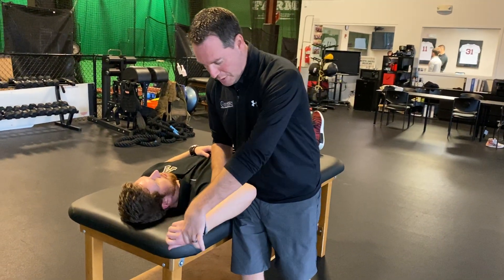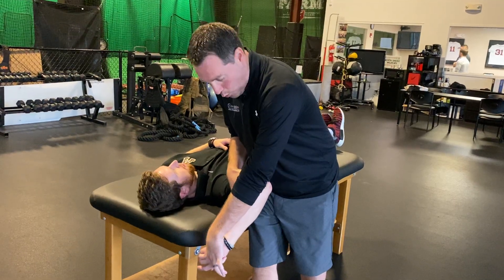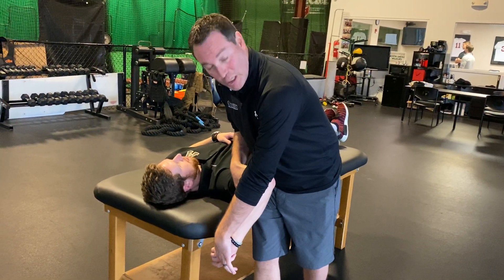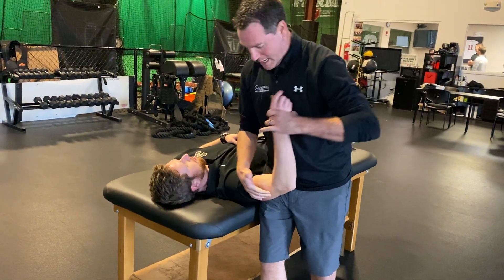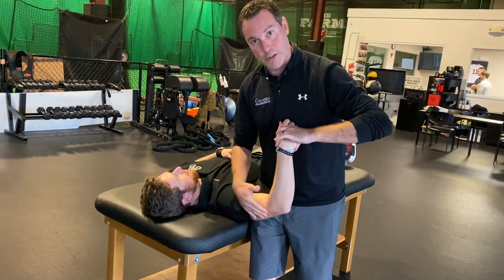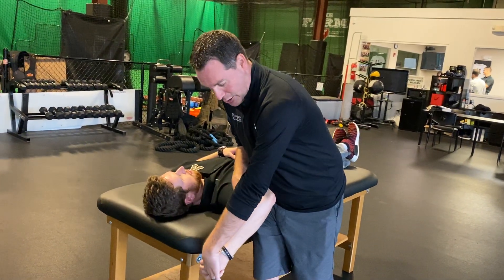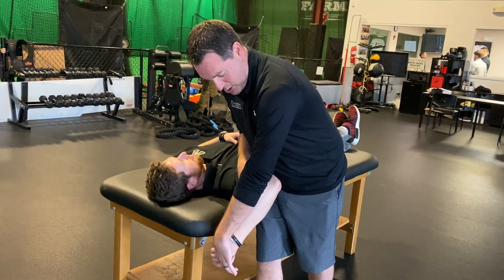Then I take them through full external rotation to R1 — resistance 1. Once we hit R1, we push a little bit more into R2, and that's how we measure it. So we externally rotate them, bring them up a little off the table into a little horizontal adduction, externally rotate to R1, then over-pressure into R2, and then take the measurement.